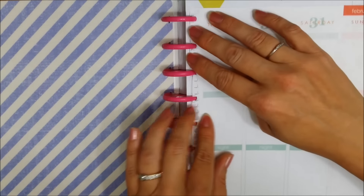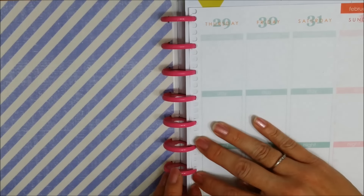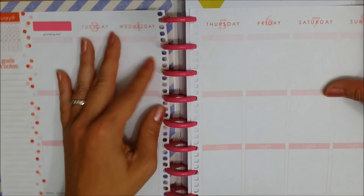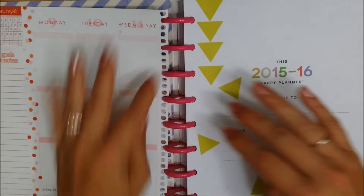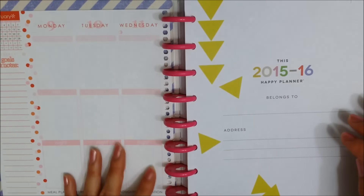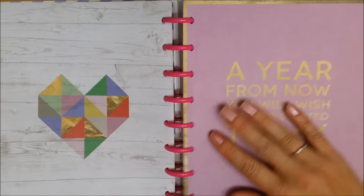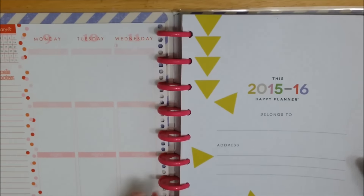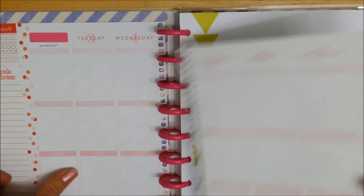Go ahead and put the other page in. Obviously the pages in the Create 365 turn much easier, but like I said, I just wanted to start using this now.